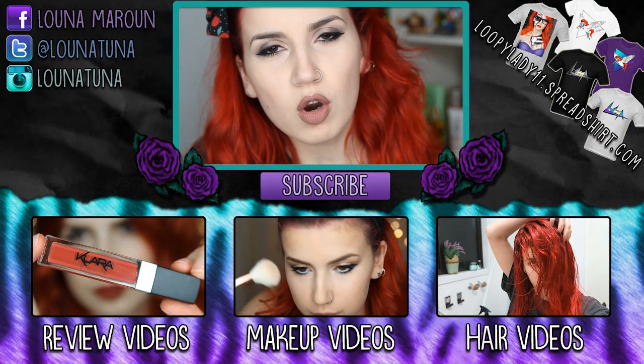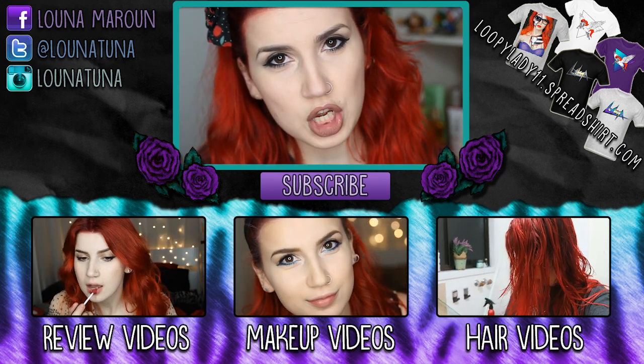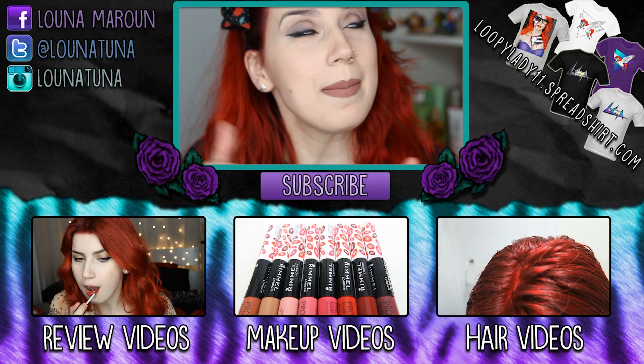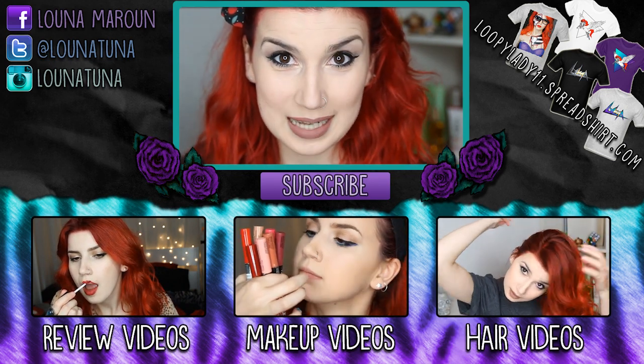Anyway, if you want to see more of my videos, there are three down below that you should check out. If you want to see more videos from me, you should also subscribe — it's free. I'll see you next time with the next video. Bye bye!